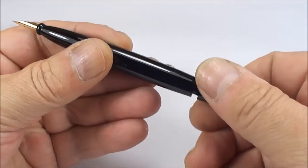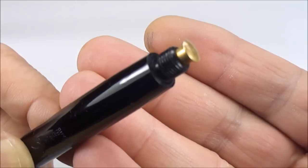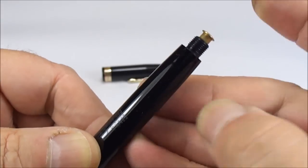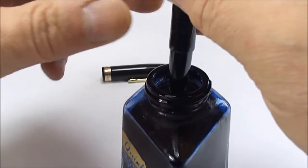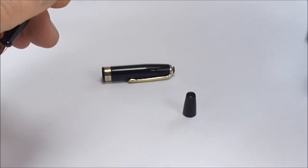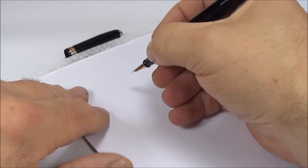As I said earlier, it's a button filler. What we do is simply unscrew this blind cap at the bottom of the barrel. You can see the button filler at the end of the barrel. We dip the nib in the ink and just press the button a couple of times. It's been restored, so it's as good a time as any to test the pen. I'm hoping you could hear that gurgling noise, which indicates everything is working well. Let's screw the blind cap back on.